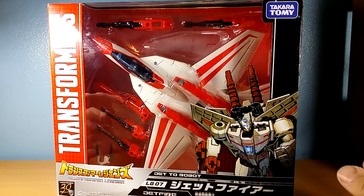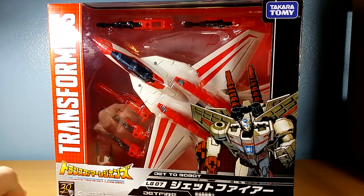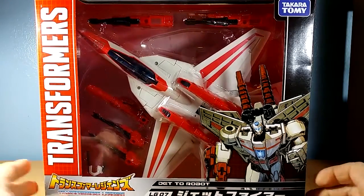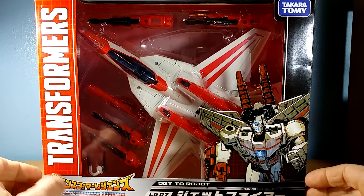Hi, this is Odeon. Today I'm having a look at Takara Tommy's Transformers Legends Jetfire LG-07. This is the Japanese take on what was available pretty much everywhere here in the West as our version of Jetfire.